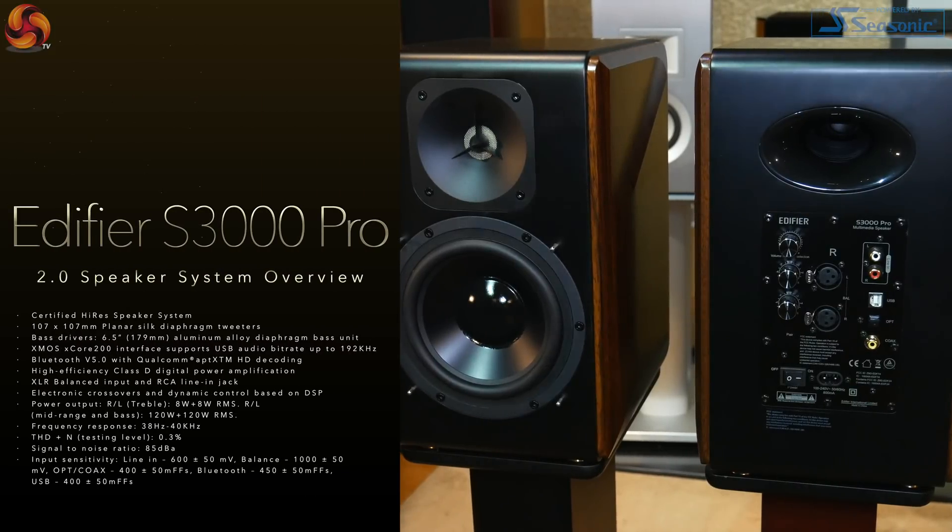The S2000 Pro, when it came to market, people seem to like this kind of product. But it's a 5.25 inch woofer and a magnetic planar tweeter — this kind of speaker structure. And we want to go one step further to give people more bass extension, bigger sound image, and even more convenience. We think this might be the future of the active studio monitor. So that's why we introduced the S3000.